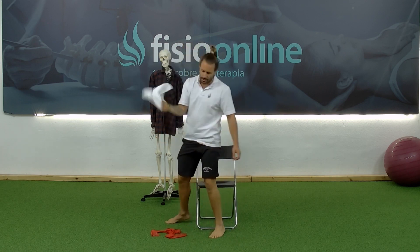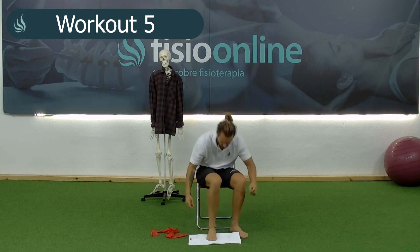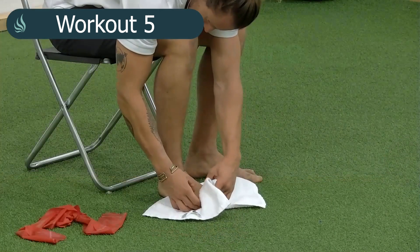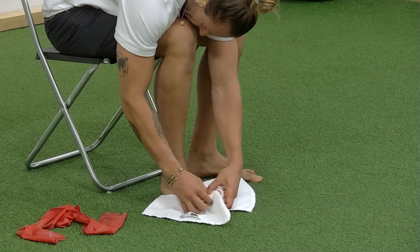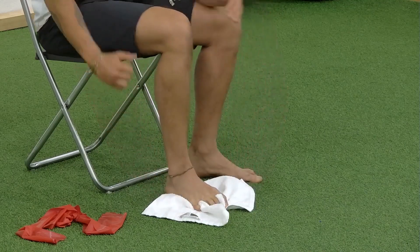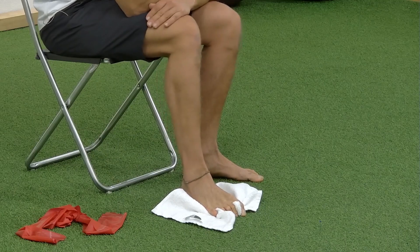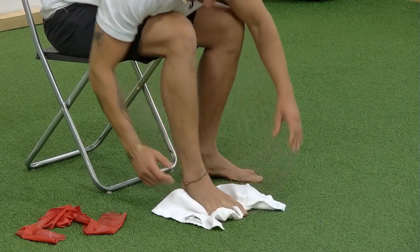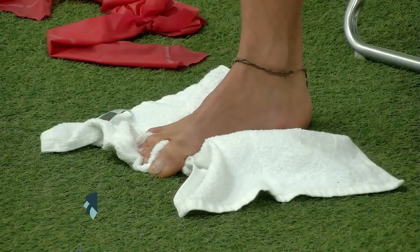For the following exercise, we'll need a small towel. We'll place it on the floor and try to grip the towel with our toes — the idea is to try to crush our toes. We'll do this about 12 times with each foot.